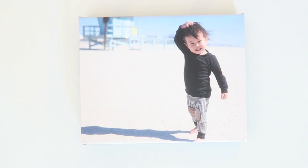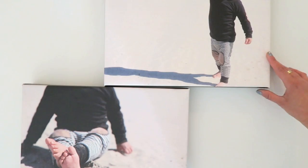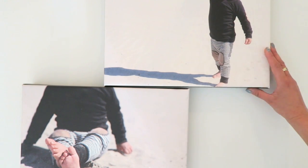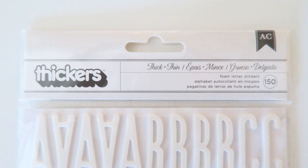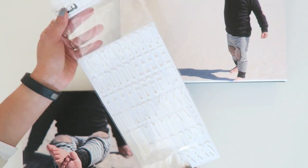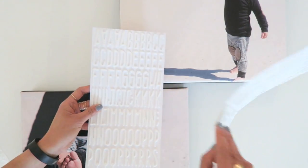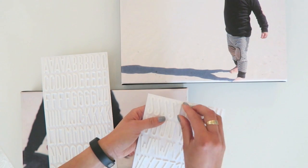I received these canvases less than a week later and was impressed with the quality. Though I had an idea of how I wanted to hang them, I also wanted to fill the white space with a crafty touch. Because I wanted to add a subtle quote on the sand, I took these American Crafts stickers called thick and thin. They are foam and have adhesive on them, making the letters easy to lift off just in case I mess up on placement, which is usually the case.